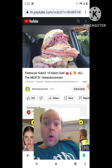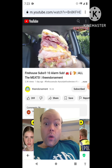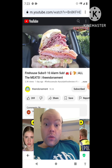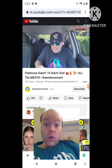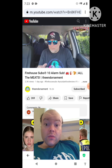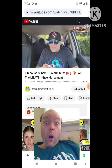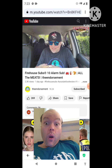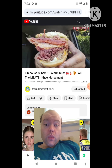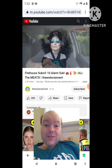Turkey, ham, roast beef, salami, pepperoni, bacon, pastrami, corned beef, smoked brisket, and pulled pork — the 10 Alarm Sub, all 10 meats. The only two meats not on this sub are the grilled chicken and the steak from the cheesesteaks. They also threw on four or six slices of cheddar cheese with mayonnaise and lettuce. Firehouse steams their meats, so this is going to be very interesting.